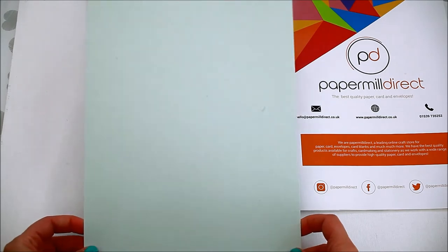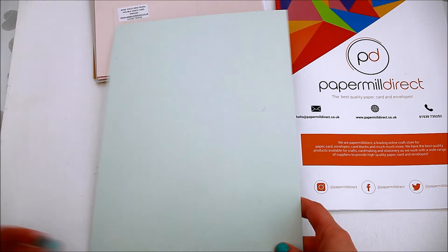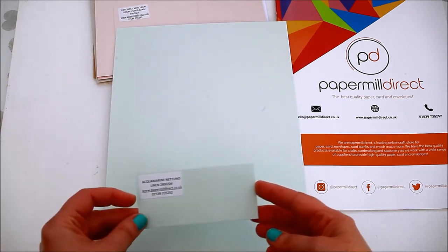The next one is the aquamarine tunolinen 280 GSM. It's a color card, it's really sturdy, and it has a texture on it.